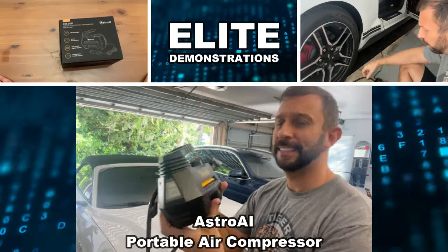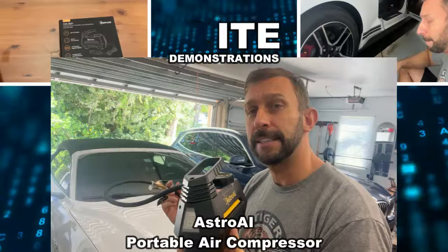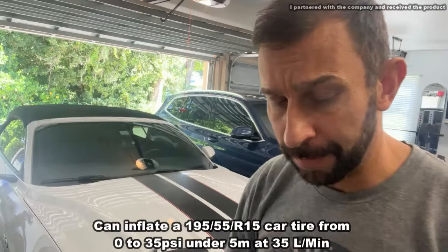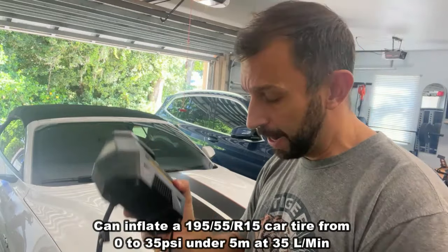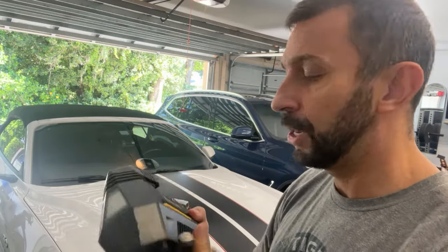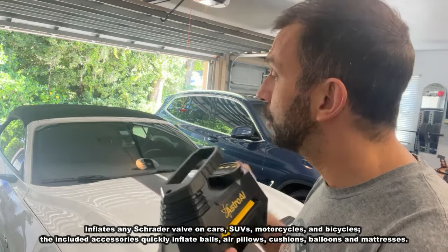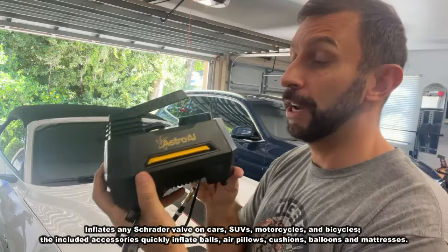Hey folks, Adam here, Elite Demonstrations. We're checking out this from Astro AI. This is a great pump for filling your tires — incredible fittings, high quality, and it has a preset value that you can set and walk away. It plugs right into your car so you don't have to worry about charging a battery. It's lightweight and you can keep it in your trunk or glove box, so should a flat tire occur, you're set.